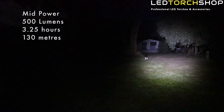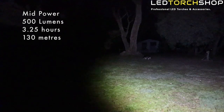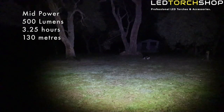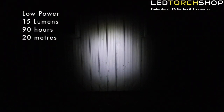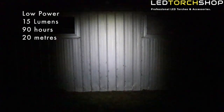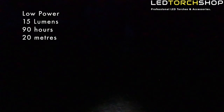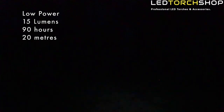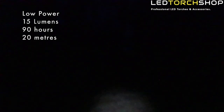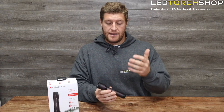On medium mode, you're looking at around 500 lumens for about three and a half hours. From previous LED Lenser lights I've used, the run times are pretty accurate. Low power is 15 lumens, which in pitch black actually throws a little distance when zoomed out. You'll get about 90 hours of runtime on low — plenty for reading a map or illuminating what's right at your feet.